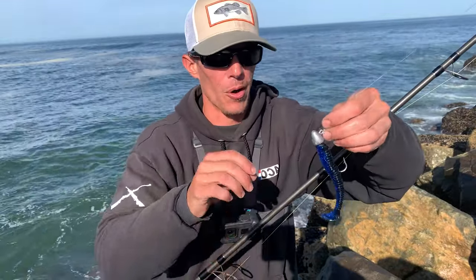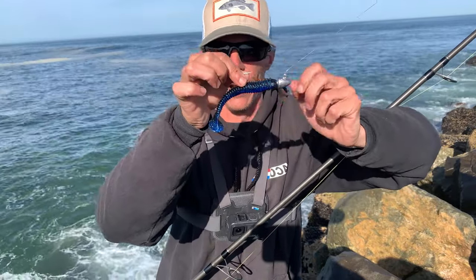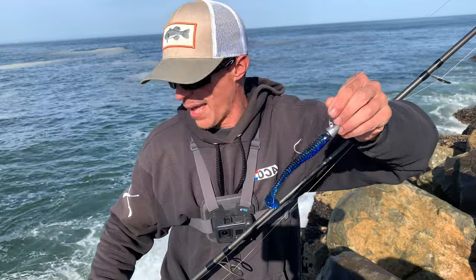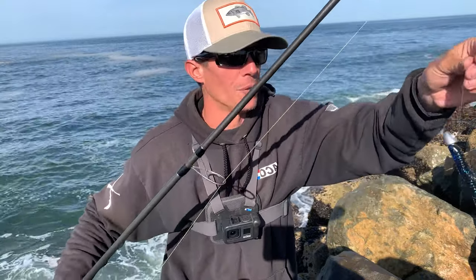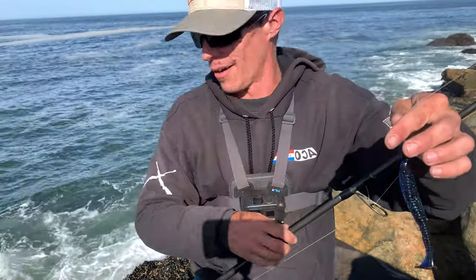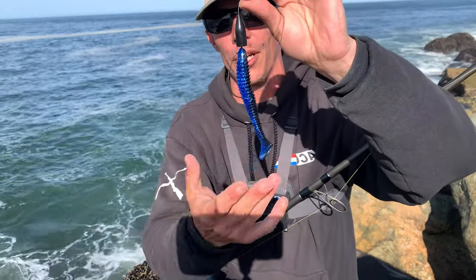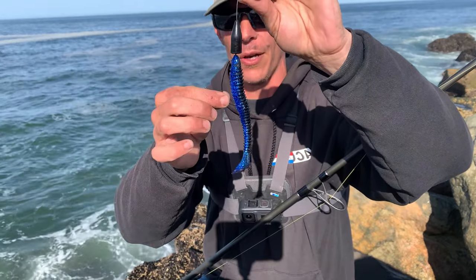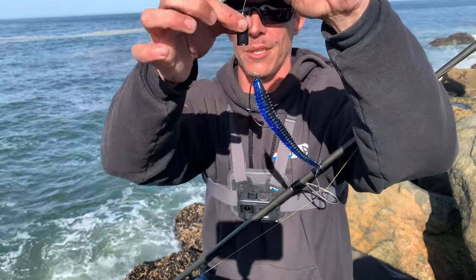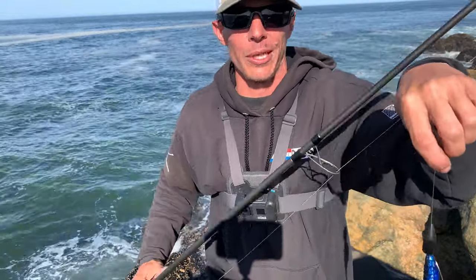We are going to mix it up. We're going to throw on the 4.75-inch Stripe King, on a 1-ounce jig head. I might also swap to the weedless setup so I can run along the bottom without worrying about snagging up so much. Not too fond of losing gear. So I'm going with the same Stripe King swimbait on a 4/0 hook with a 1-ounce bullet weight — cast out there, get to the bottom, and just slowly retrieve.